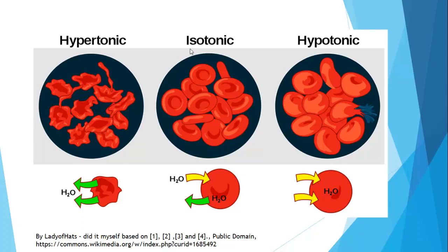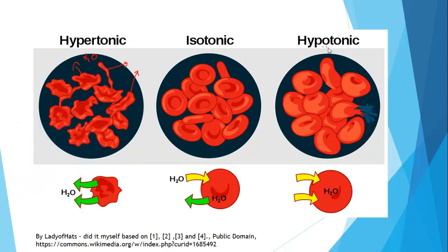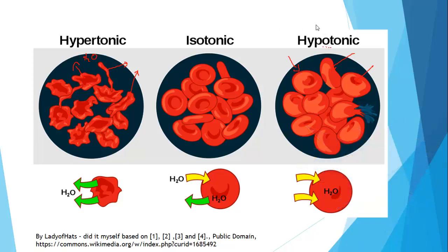However, if we start mucking about with that we run into problems. If our blood becomes hypertonic — that is, more concentrated than the red blood cells themselves — then by osmosis, water will leave the red blood cells, from a region of high water potential to a region of lower water potential. On the other hand, if our blood becomes too dilute, water ends up going into our red blood cells more than it should, and our red blood cells will swell up and potentially burst.